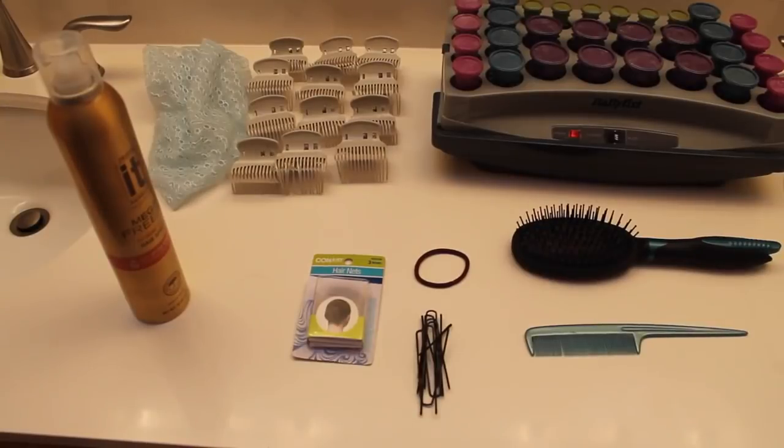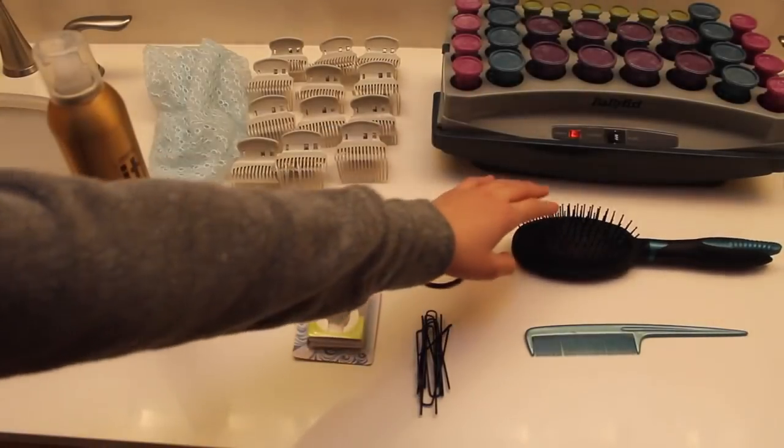A lot of people actually think that the curls are made from a wig, but we use her real, actual hair to do the curls before every single show. And this process doesn't start backstage — it starts at home 3-4 hours before the show starts.